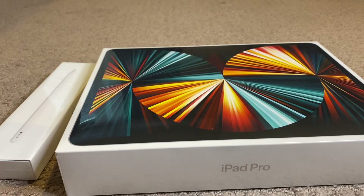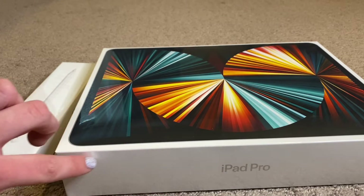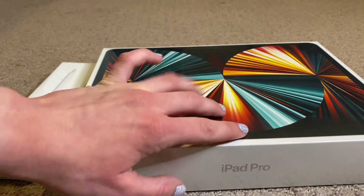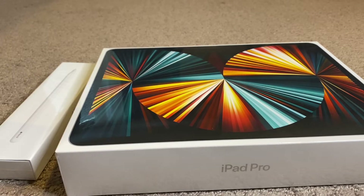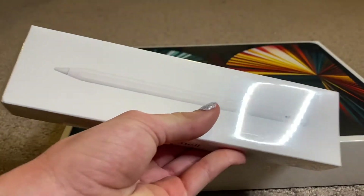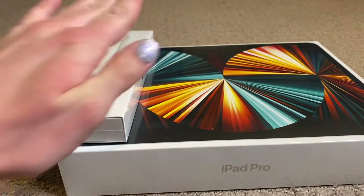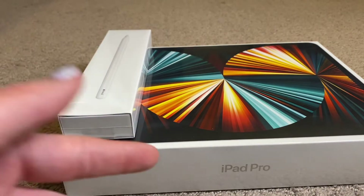What's up guys and girls? I'm back today with another ASMR video. And in today's video, I'm unboxing iPad Pro and the Apple Pencil. I think that's what it's called, but not 100%. But let's get started.